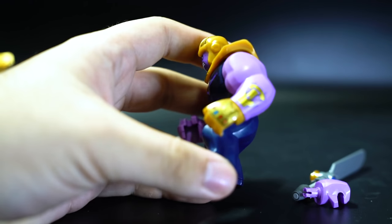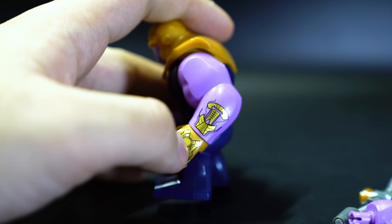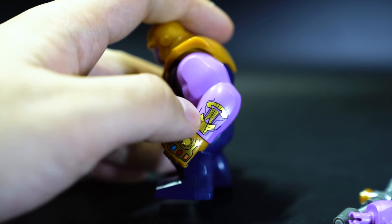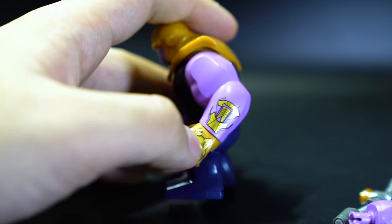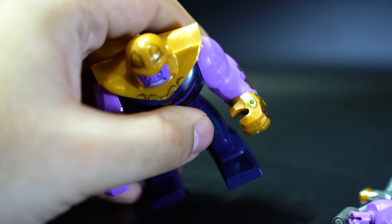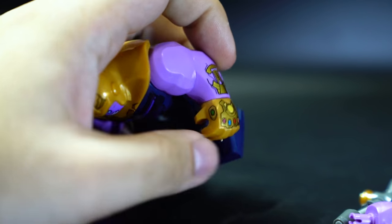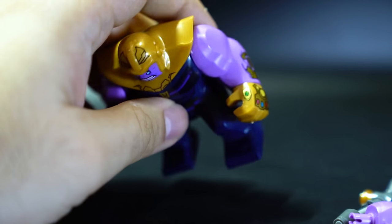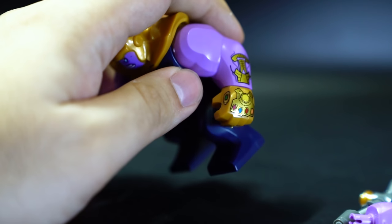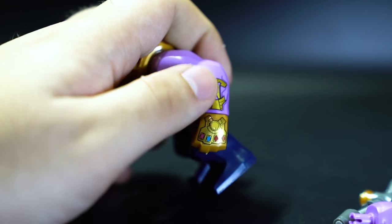The reason this figure comes with a spare hand is because he also has the infinity gauntlet printed directly onto his arm. They printed four of the gems on top, and there's an area that's supposed to be another gem but they just put a circle there. They didn't print the whole gauntlet all the way around the arm — just bits of gold — so it looks kind of like he's wearing tiny driver's gloves. All the gems are complete but the gold shine doesn't match the metallic coloring.